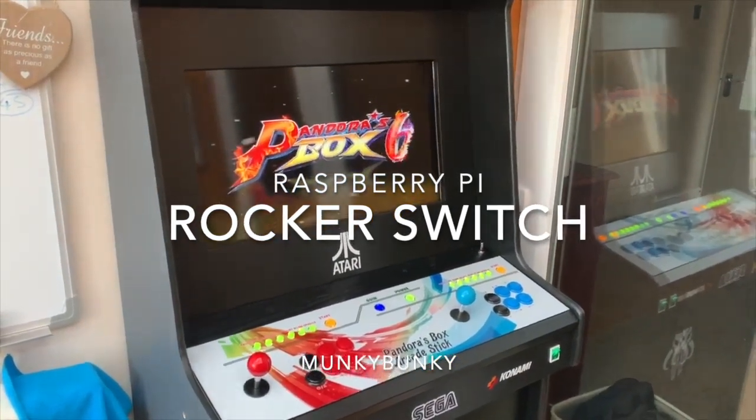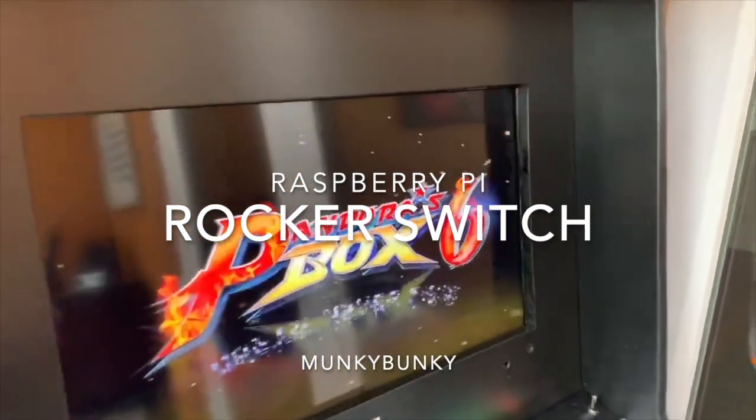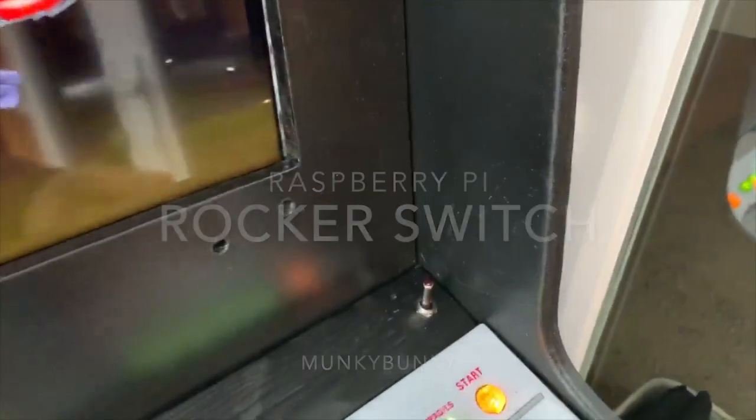Pandora's box, lovely. Let's play the Pi. Nicely lights up.